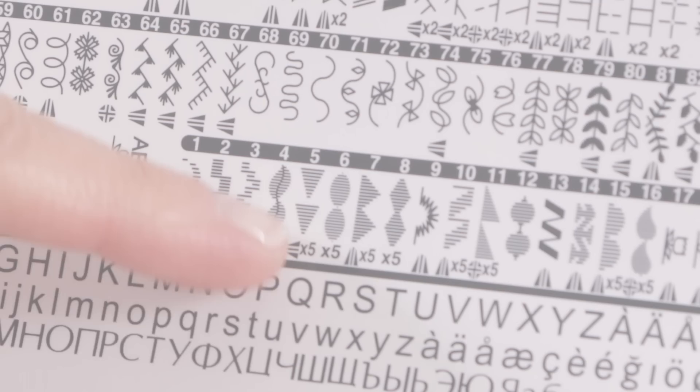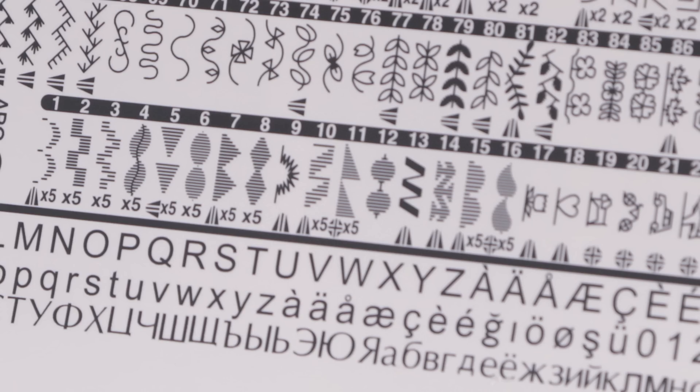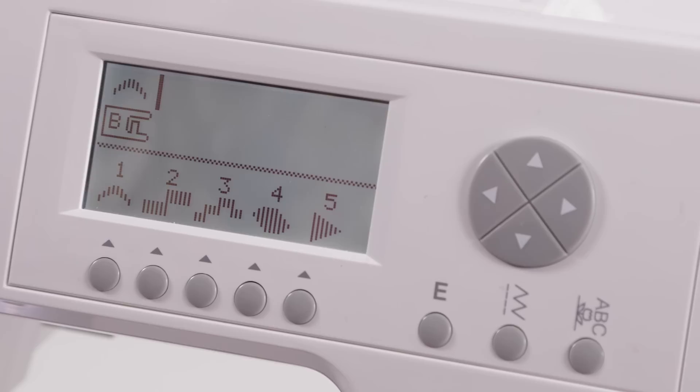Another thing you can do with this group of stitches, because they're programmable, is mix them together in different combinations to make original stitch sequences. There are stitches, letters, and five different fonts, and you can mix them together to make any kind of stitch sequence you want — so let's see how to do that.